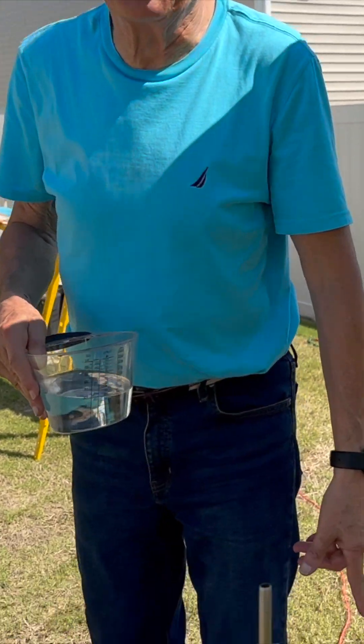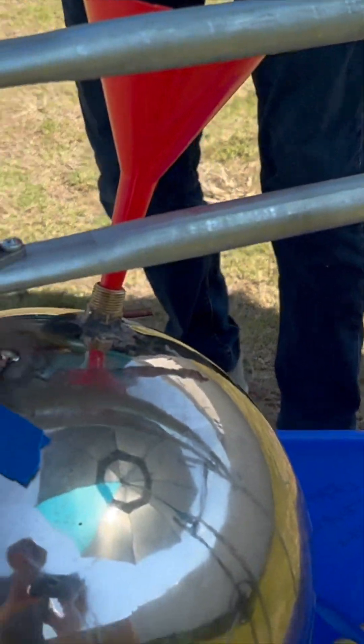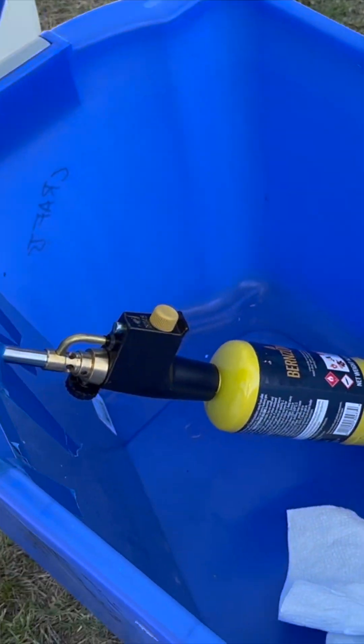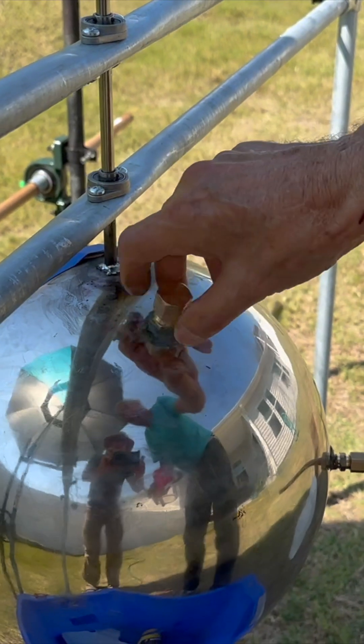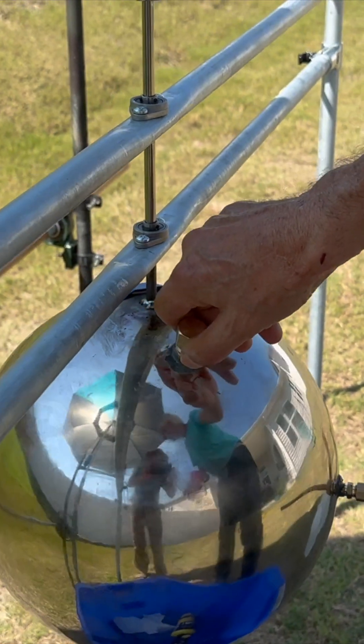Put a safety rope on here — you can see I put the setup down here with a piece of metal. Until we see what happens, we don't want to get too close to this, and I don't want to put this cap on all that tight either.